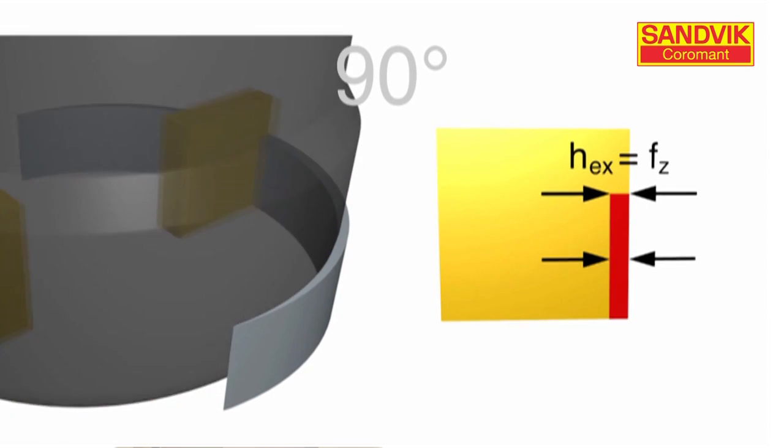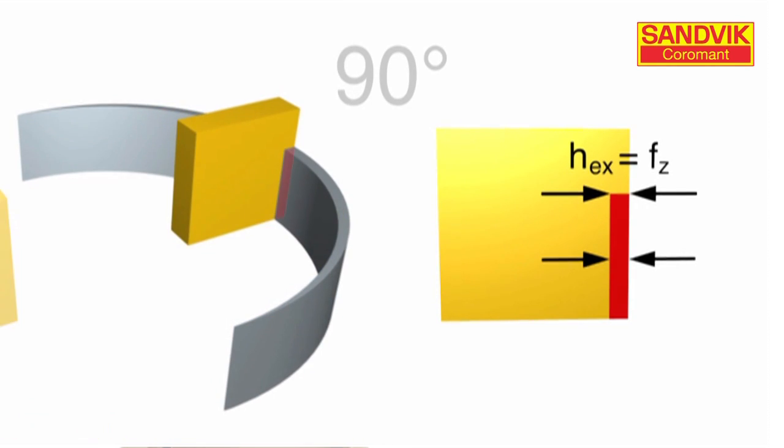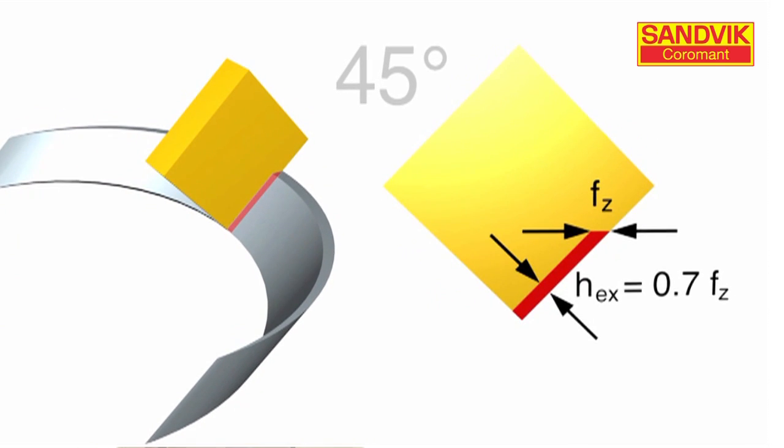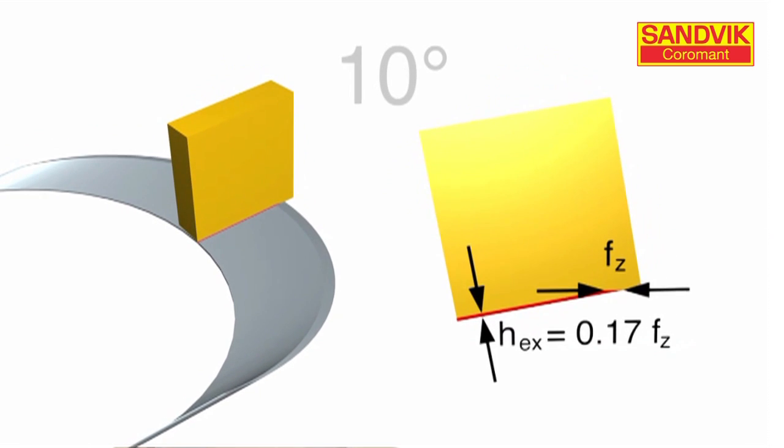With a 90-degree shoulder cutter, you get no chip thinning effect. As the lead angle decreases, notice how the chip thins out. As we decrease the lead angle even further, look how the chip has thinned out to almost nothing.